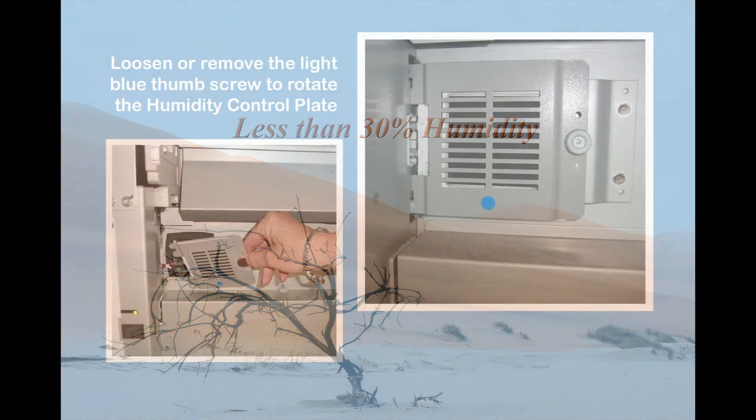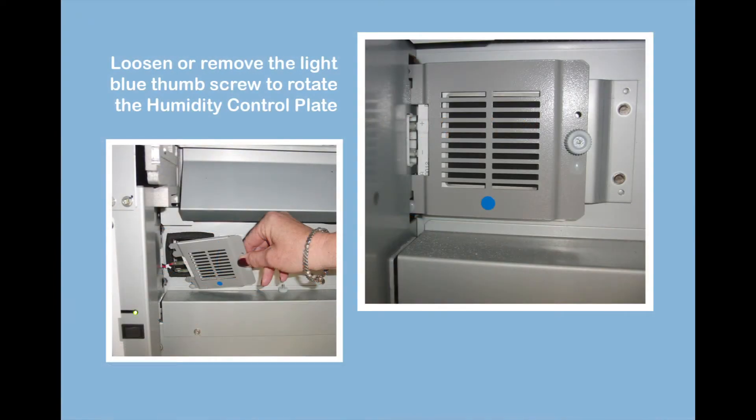To enable the humidity control unit for low humidity for the QSS Green or QSS Green 4 printer, attach the humidity control plate so that the blue dot is showing. Then turn on the power switch for the humidity control unit.